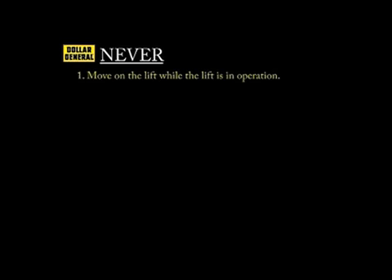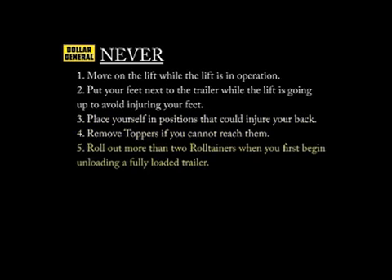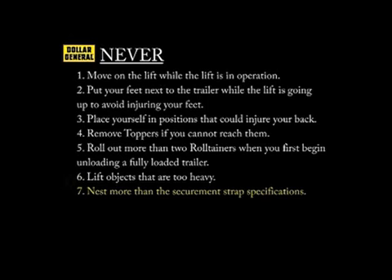These are things you should never do: Never move on the lift while the lift is in operation. Never put your feet next to the trailer while the lift is going up, to avoid injuring your feet. Never place yourself in positions that could injure your back. Never remove toppers if you cannot reach them. Never roll out more than two roll tainers when you first begin unloading a fully loaded trailer. Never lift objects that are too heavy. Never nest an amount of roll tainers exceeding the securement strap specifications. Never try to catch a roll tainer if it is tipping over. From all of us at the Warner Dollar General dedicated team, we'd like to thank you for your time. We hope this video has been educational and informative. If you have any questions, please contact your easy-store coach, captain, or fleet manager. And remember — be safe. Thank you.